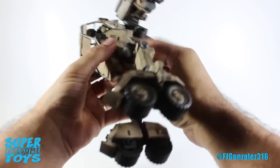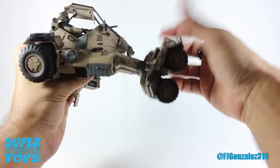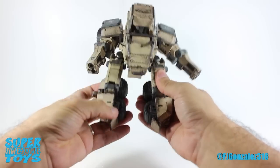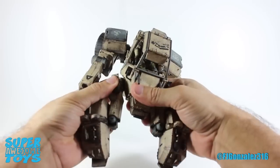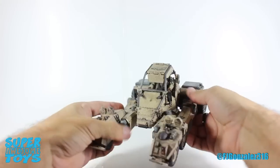So that's gonna wrap up our look at the Ori Toys Acid Rain Speeder Mark II and Soul Commander. If you like this episode, don't forget to share, like, and subscribe. Have a nice day, and I'll talk to you again in another edition of Super Awesome Toys.